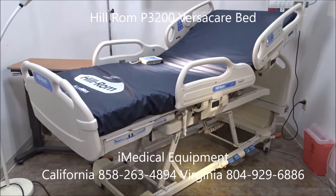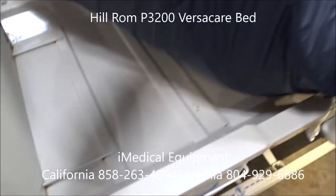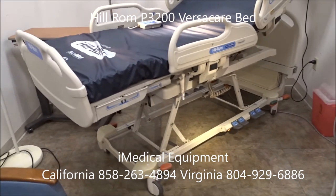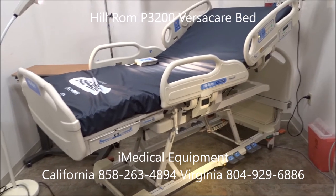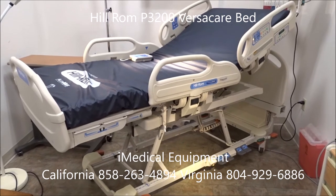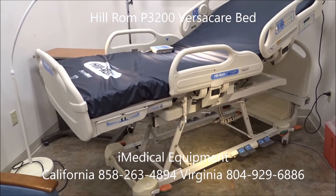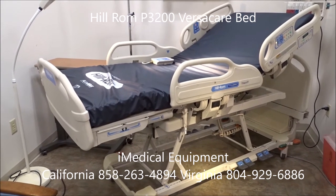The Hillrom VersaCare bed is the most reliable bed made by Hillrom — they make a lot of beds. One other feature: the U-shaped bed pan. It allows the mattress to sit lower into the bed frame so it doesn't raise the height of the bed. As you can see with the rails, it doesn't violate entrapment rules. So if you're using this bed for long-term care or home care, it's an excellent model. Because it sits low, it makes it easier for seniors, pediatrics, and handicapped patients to get in and out of bed.